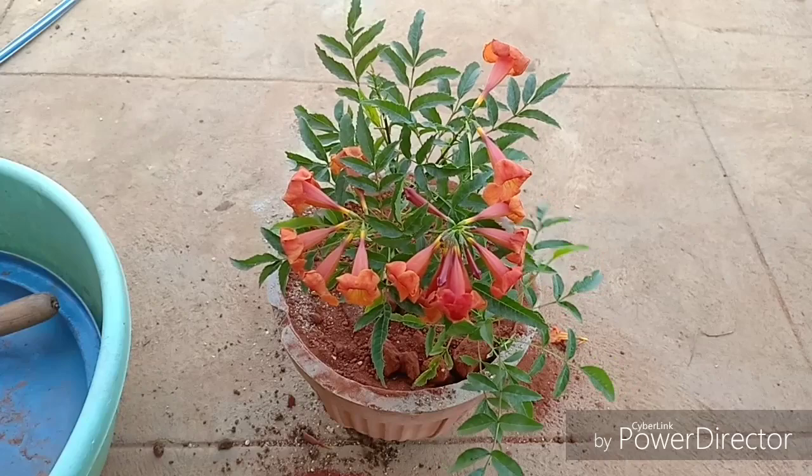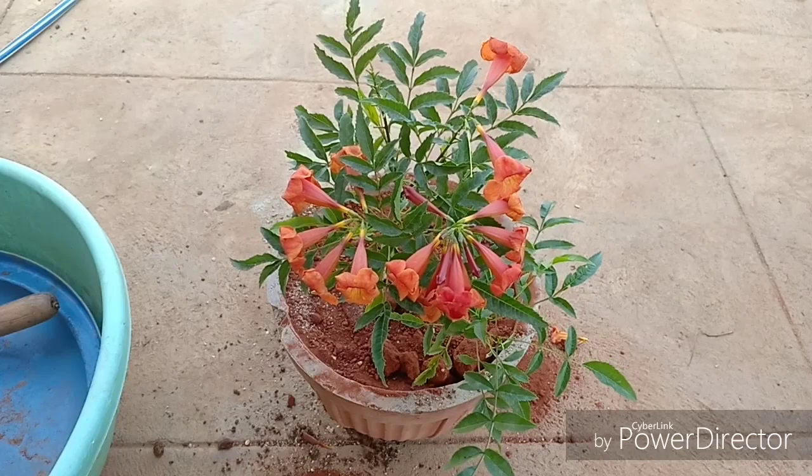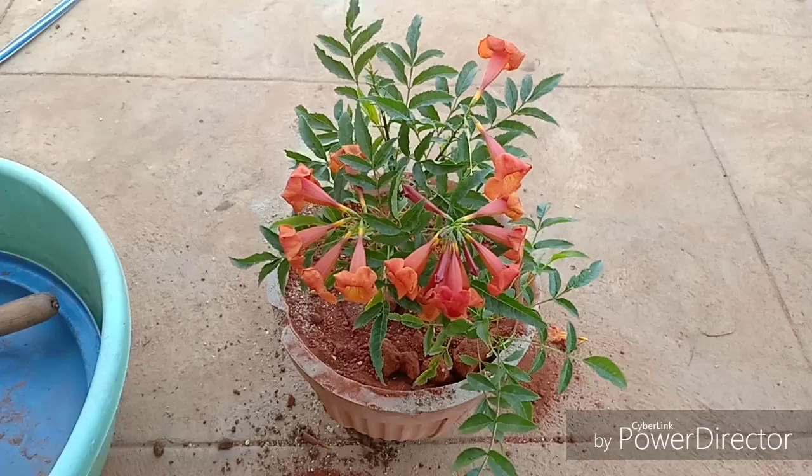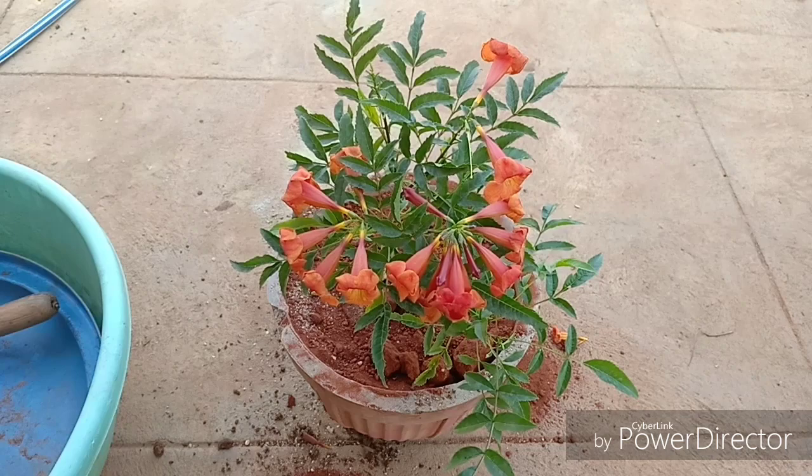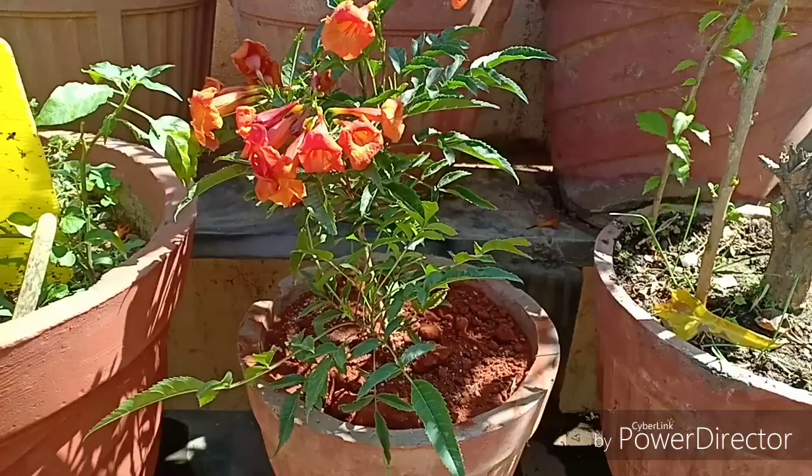You can easily propagate this plant from a stem cutting of old wood or with the help of seeds. This plant is especially great to grow in bigger gardens where you can plant it in the ground, as in containers it may not reach its maximum potential. The only thing left now is to water this plant and keep it in a sunny position.